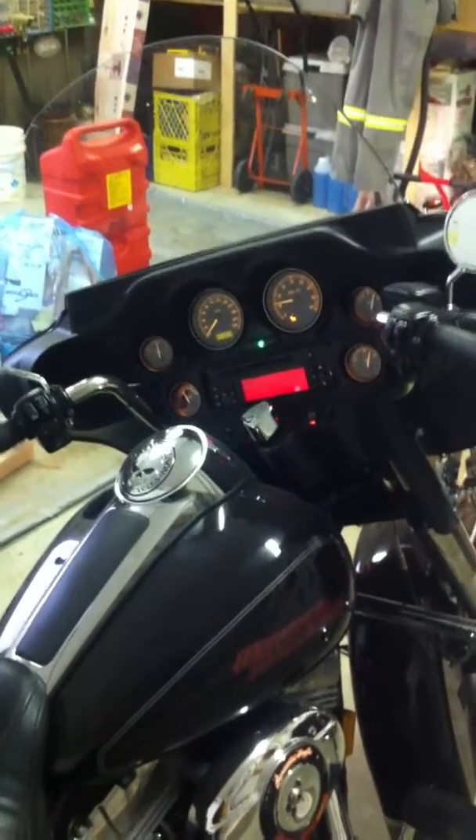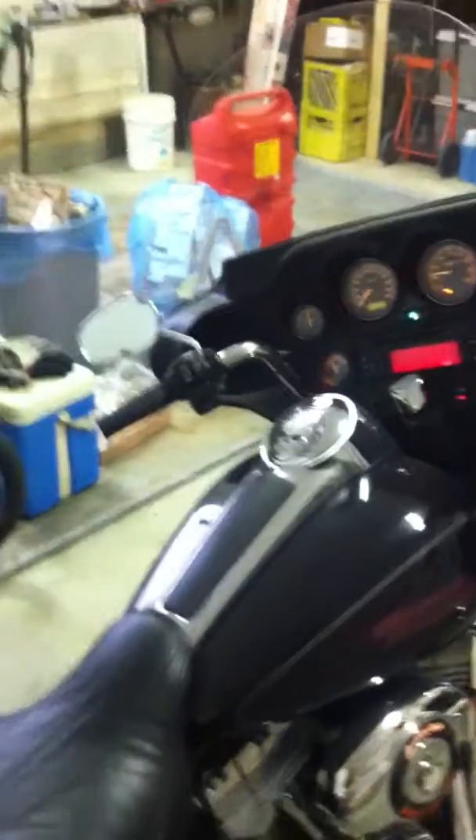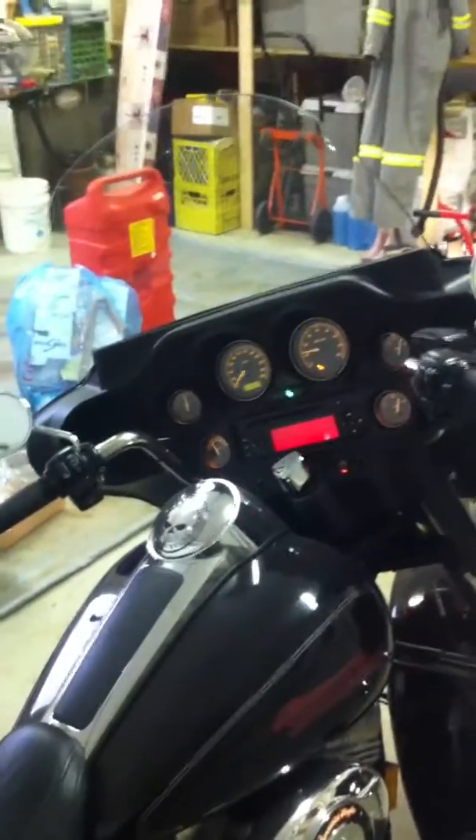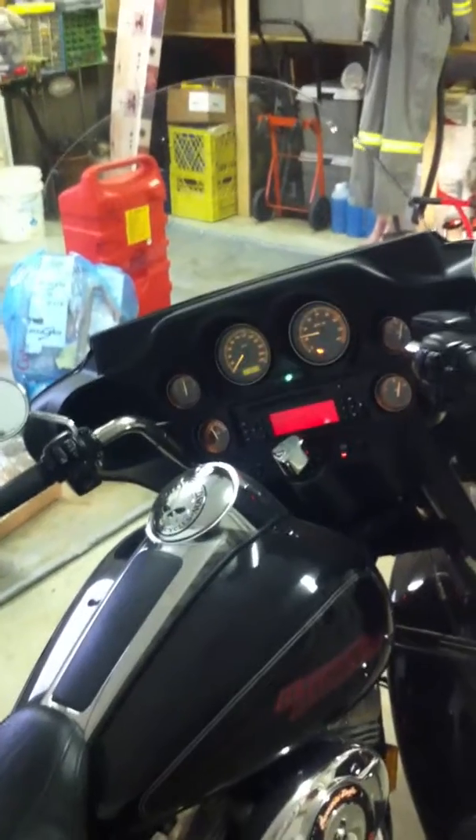Now I think we'll get the garage cleaned up and take it for a quick ride. This is — yeah, April 4th, 2013, sorry. I don't know what day it is anyway.